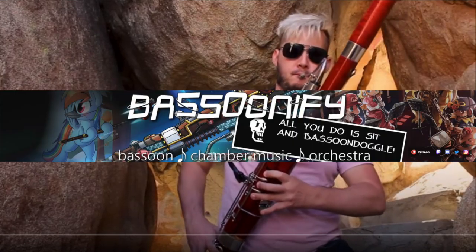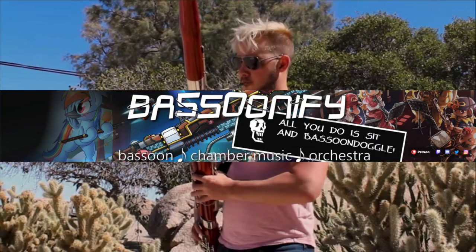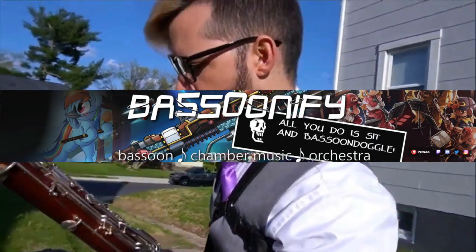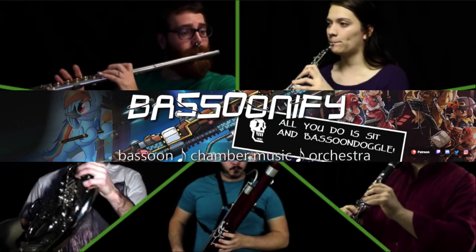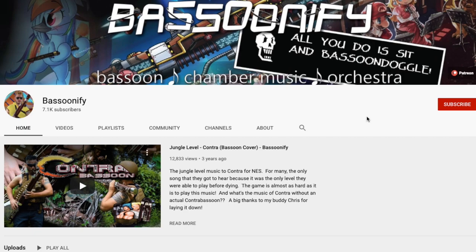This is a lesson on how to play Hot Cross Buns. Our special guest for today's lesson is Michael from Bassoonify. Check out his YouTube channel — the links are all down below. He's got some really awesome covers of video game songs and some other cool stuff, so check him out and make sure you subscribe.